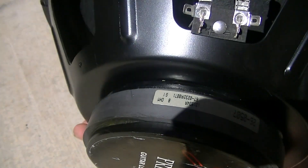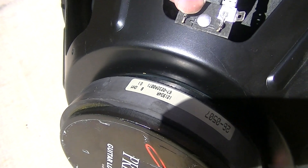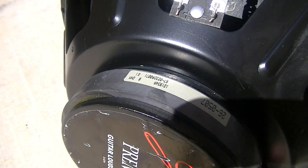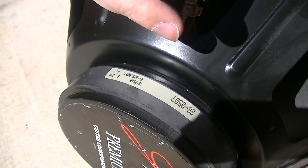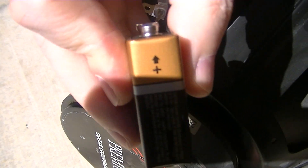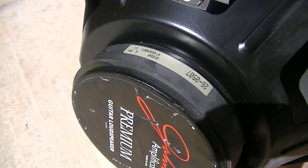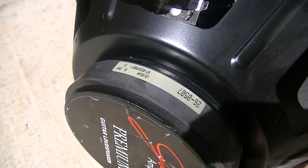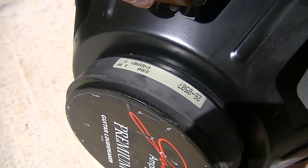On the back of any speaker it will have a positive and a ground. It will be shown one of many ways — on this particular guitar speaker it's got a positive stamped in here and a negative stamped over here. We want the speaker cone to go outward when we apply positive and negative from the battery. Remember on a 9-volt battery, the little bitty terminal is deceiving — it is actually the positive side, and the great big side is the negative. Put the positive on the positive and the negative on the negative.